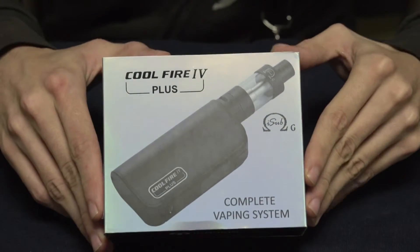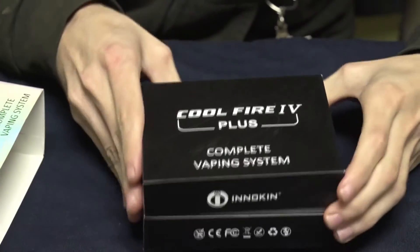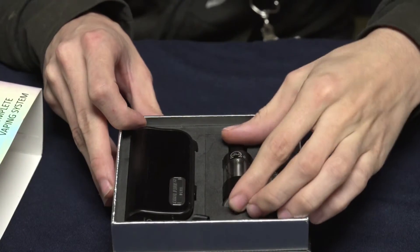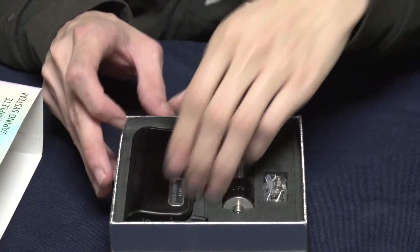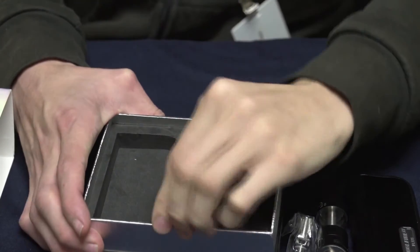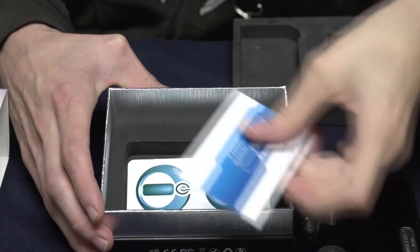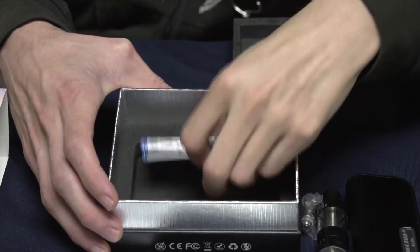So when you receive your Innokin CoolFire 4 Plus, it's going to be in this box with a little sleeve that you can slide off. Open it up, and in the top part is going to be your CoolFire 4 Plus. It comes with an I-Sub-G tank and two coils — one installed in the tank and one on the side. Underneath that you'll find a charging cable, a user manual, a couple of stickers from Innokin, and a quick fill guide.